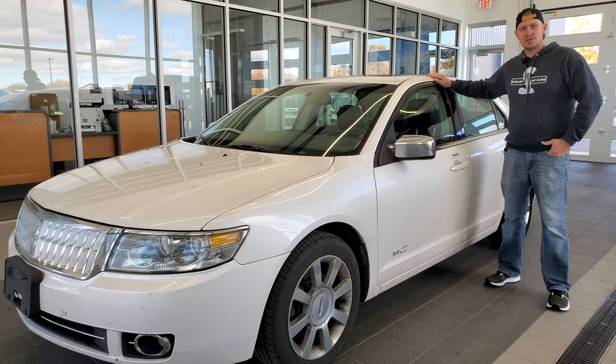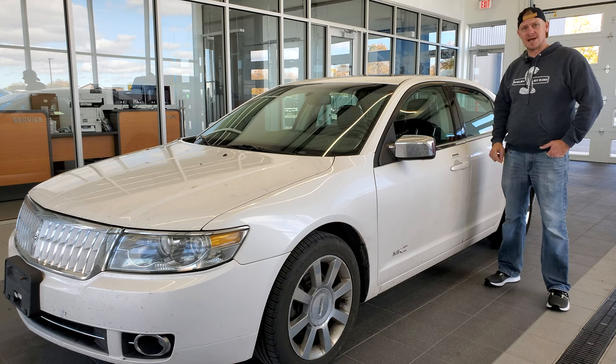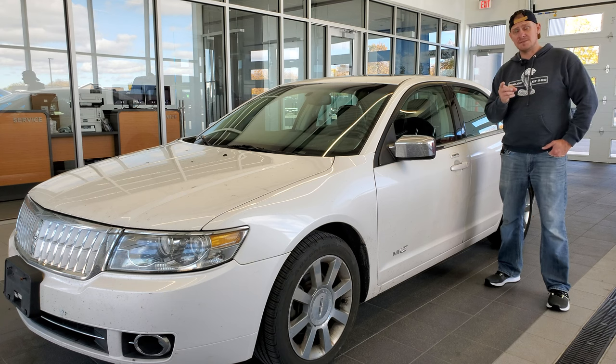Hey everybody, this is Brett the Ford Guy, and today I'm going to show you how to find your driver's side door code entry for your 2007, 2008, and 2009 Lincoln MKZ — and you're not going to have to pay a dime to find it. This might also be good for your 2007 to 2009 Ford Fusion vehicles.